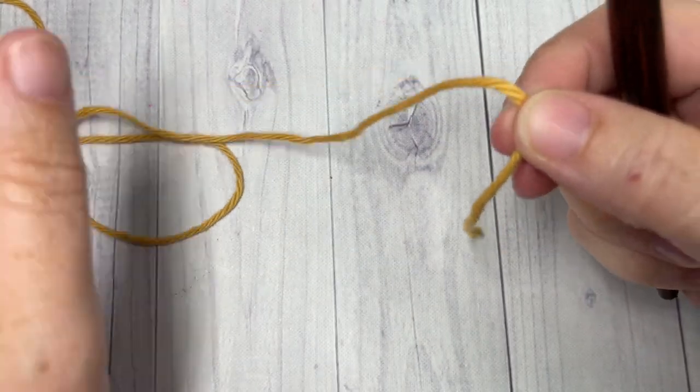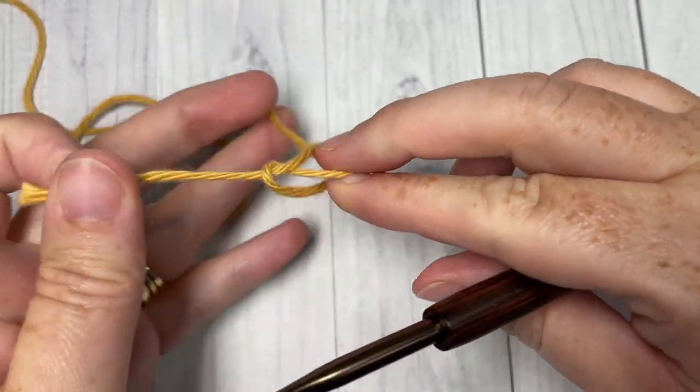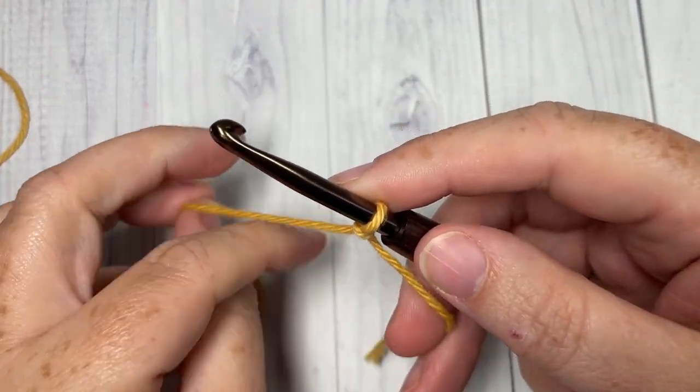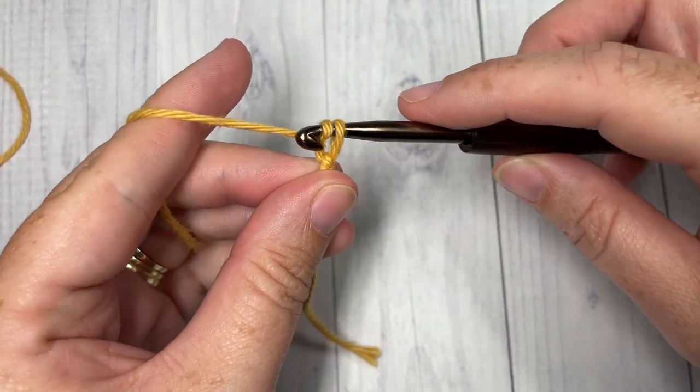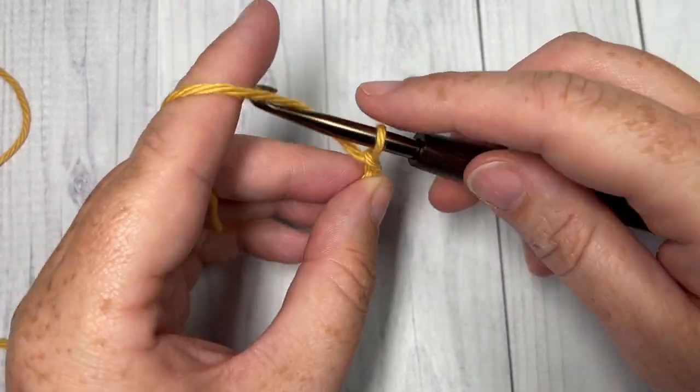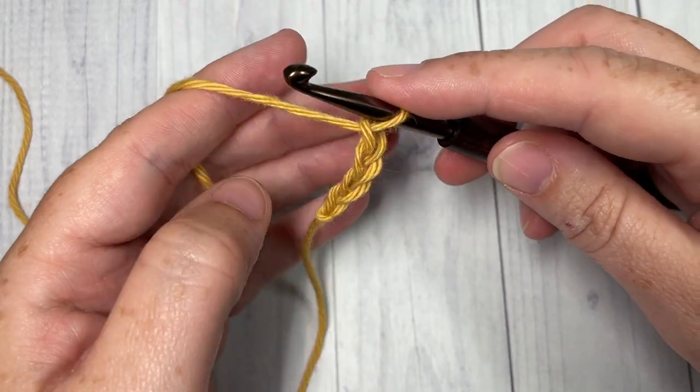Our stitch today is worked in rows. Take your yarn and start by making a slipknot, then work a foundation chain. Your foundation chain will need to be a multiple of six plus three stitches. Today I'm going to start by chaining 21.